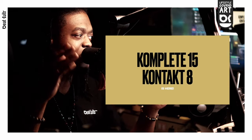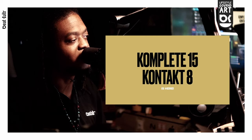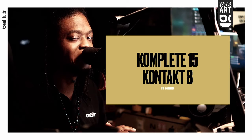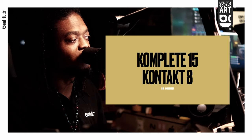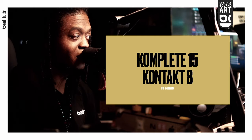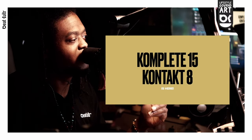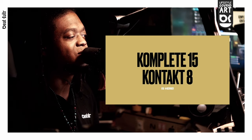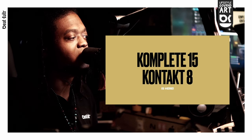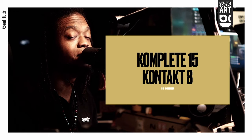We're going to dive deeper into all this. Complete 15 Standard comes with 99 instruments and effects, 54 expansion sound packs, and 50,000 sounds. Complete 15 Ultimate has over 150 instruments and effects, 80 expansion sound packs, and over 100,000 sounds. And then for the Complete 15 Collector's Edition, we have over 290 instruments and effects and over 150,000 sounds. This also includes the new flagship cinematic guitar instrument, Katharra — I cannot wait to get my hands on that.